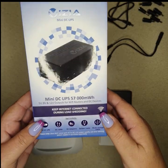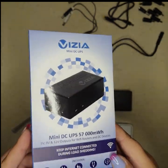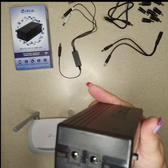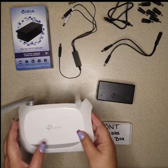It comes in a little box like this, and this is our device. You've got your i2n and your on/off switch. First things first.